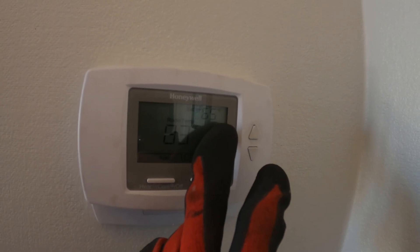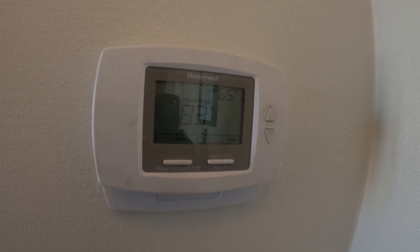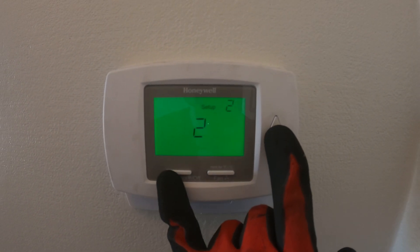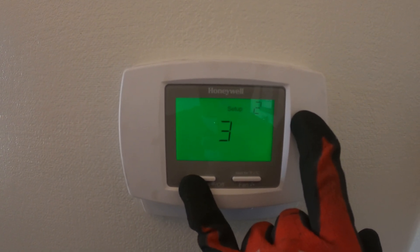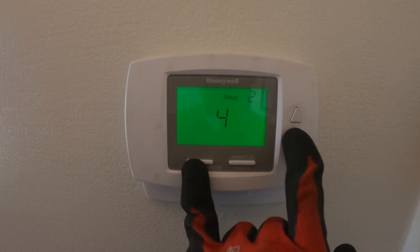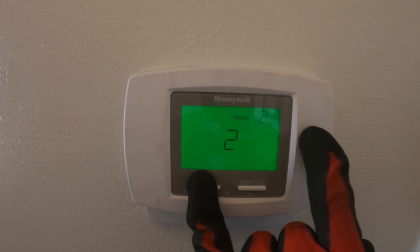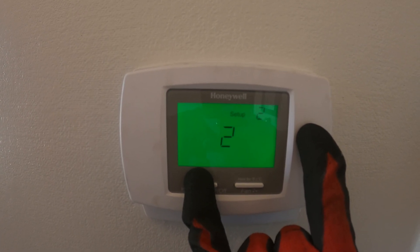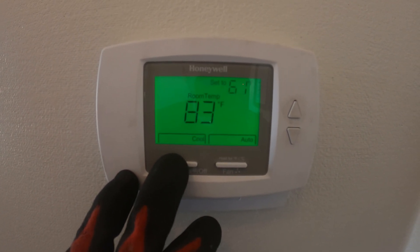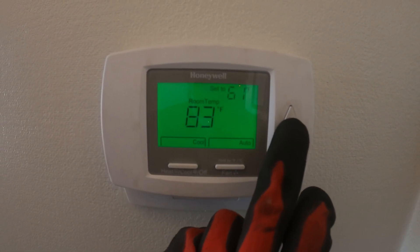I've set the thermostat to 65 — currently don't have anything going on at the unit at all, not even the fan runs. Now let's change the system type one more time. Off, heat — we got cool now! All right, let's see if it comes on.